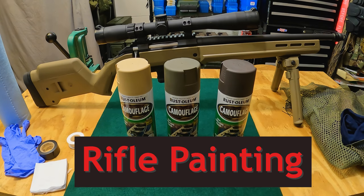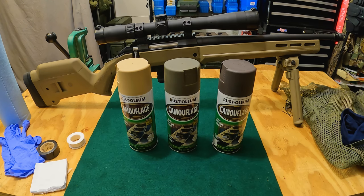Hey, what's going on everyone. Today we're painting a rifle — the Ruger American with the flat dark earth Magpul Hunter stock and a few other accessories. We're going to camo this whole thing up and talk about how I do it and what my preference is. The cool thing about painting a rifle is you have endless options.